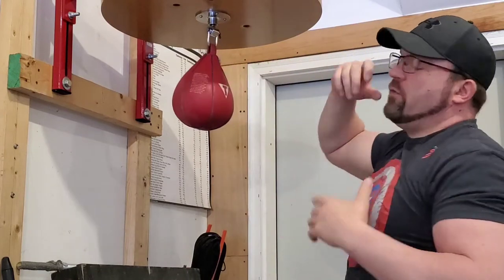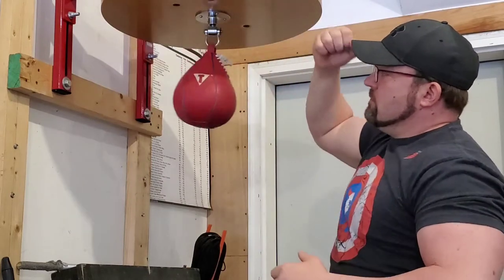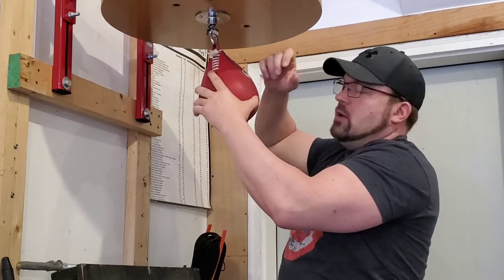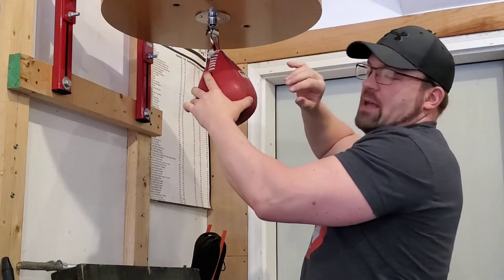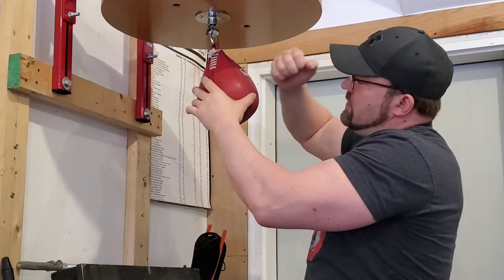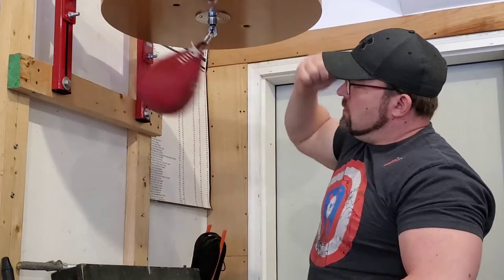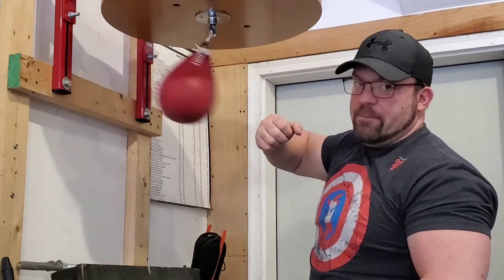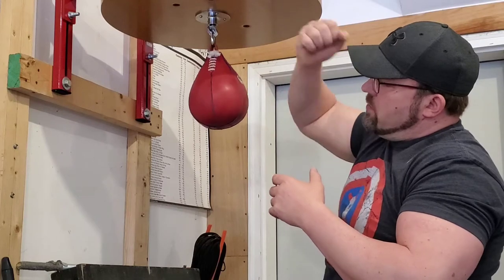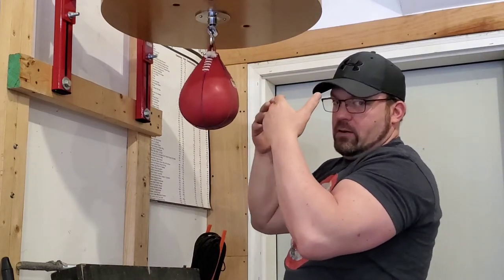So if you film yourself hitting the bag and it looks something like this — I don't even know how to time it right to hit it back here, I can not even figure out how people get into that habit personally — but if you're coming down at this angle, what it's going to look like is an oval that's kind of in the front portion of the bag.